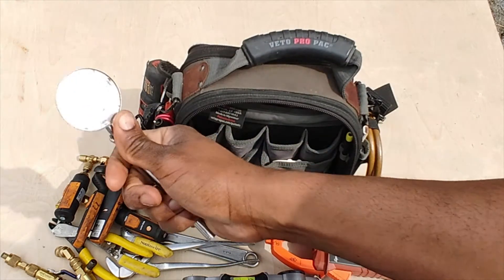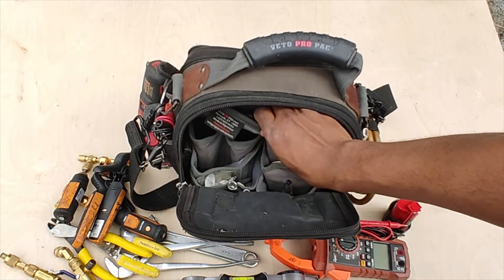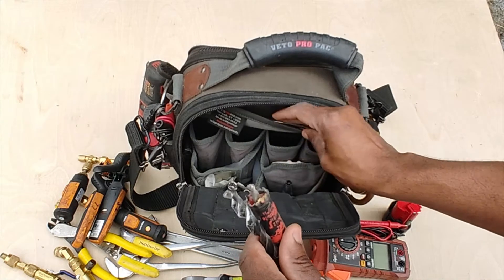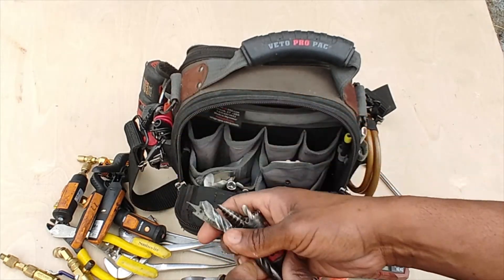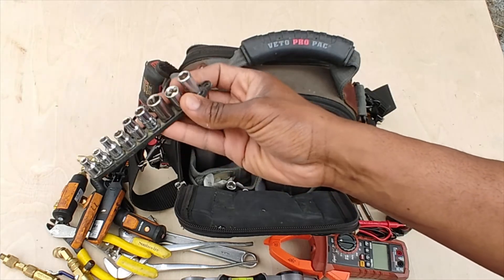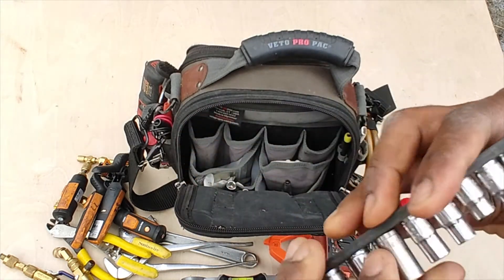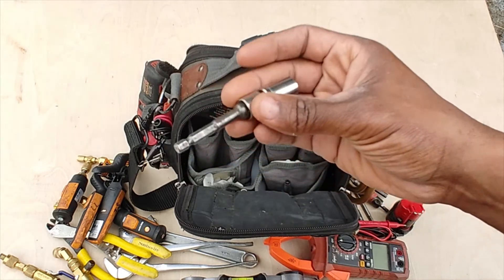I've got an inspection mirror. In this pocket I keep a variety of bits — got a hole bit, I think that's a half-inch. Got a step bit as well. I also keep a few sockets — smaller sockets in the standard sizes you see in the field: nine thirty-seconds, probably half-inch.